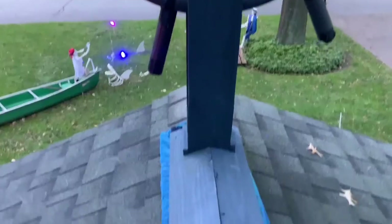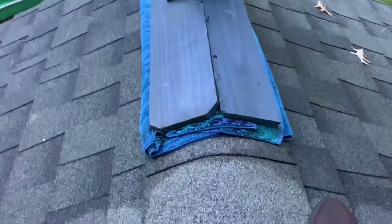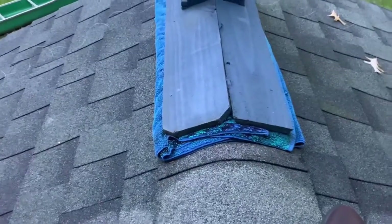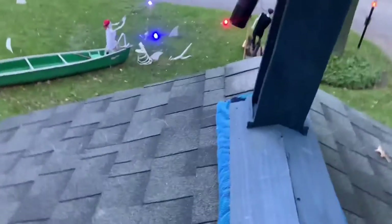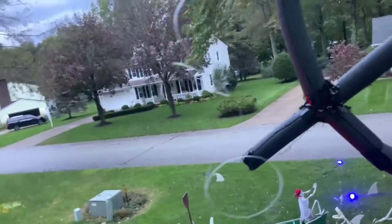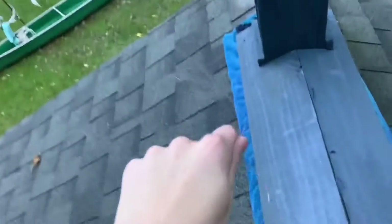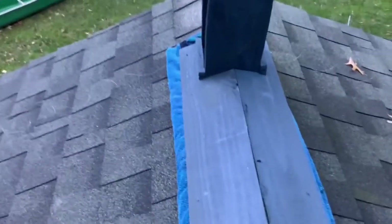Now we are on the roof trying to get this thing up, and it does match up there. We put a towel under it to create some more friction and make sure it doesn't slide. We're using some fishing string to tie it down — going from the front down and also from the top up to the top of the roof. Once that's secured it should be all good.